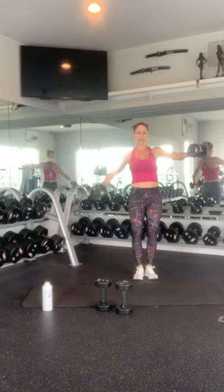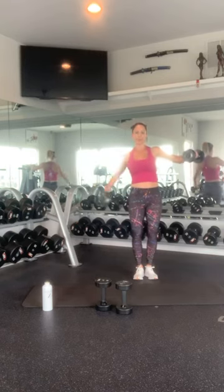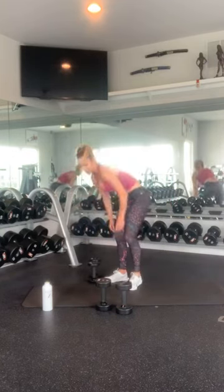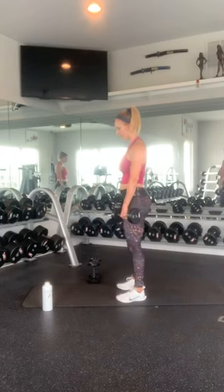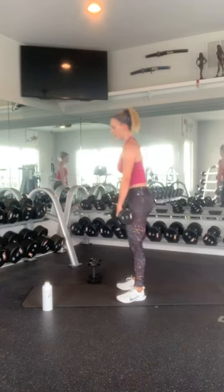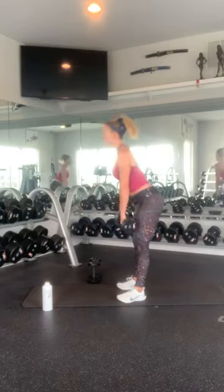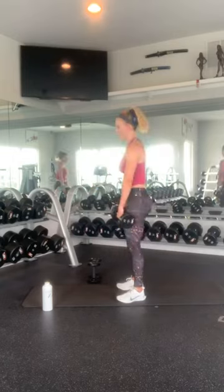Nice work. Deadlifts — last round. 1, 2, 3, 4, 5, 6, 7, 8, 9, 10. Nice proud chest, weight in your heels, toes at the top of your shoes. And 1, 2, 3, 4, 5, 6, 7, 8, 9, and 10.